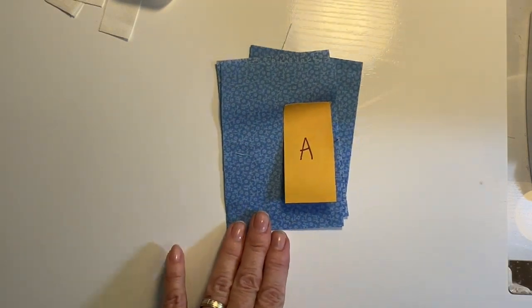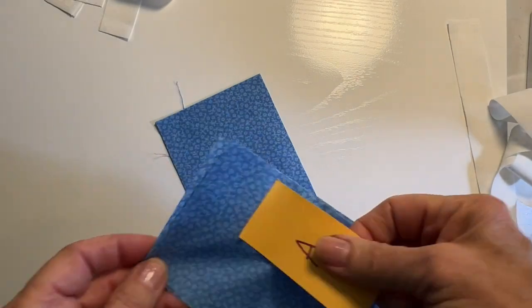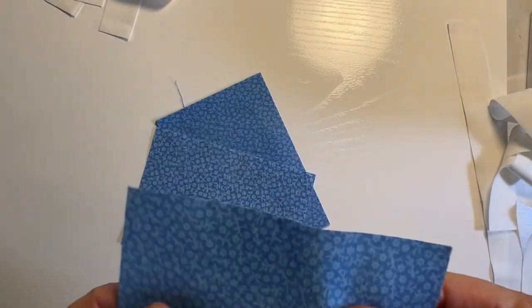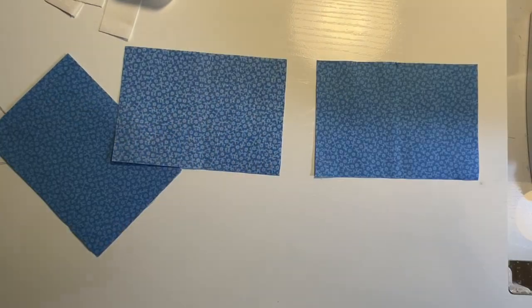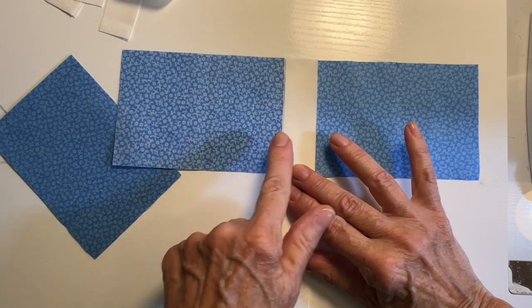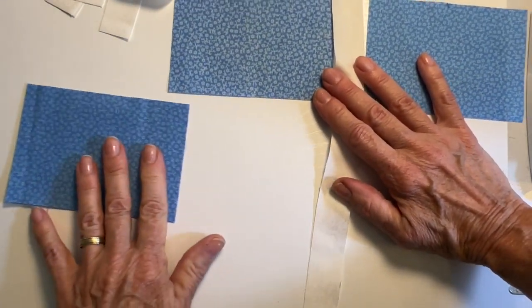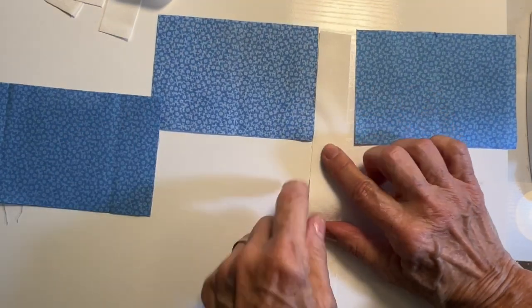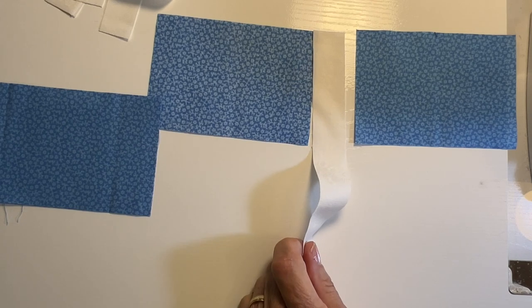We're going to start by taking the A pieces. These are going to get sewn with a strip of sashing sewn in between them. There are two pairs of piece A, so I'm going to sew them both like that and then cut them off. Make sure you use nice, accurate quarter-inch seams on all your pieces.